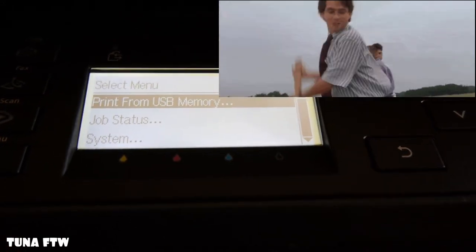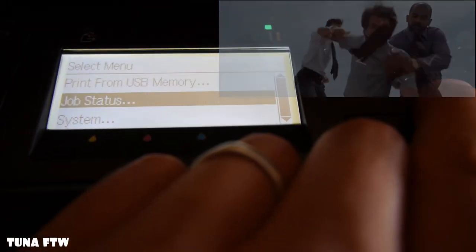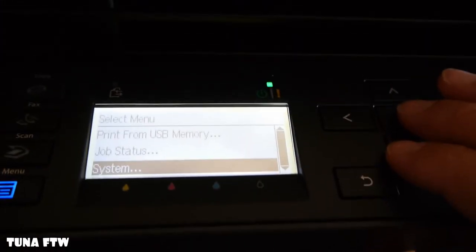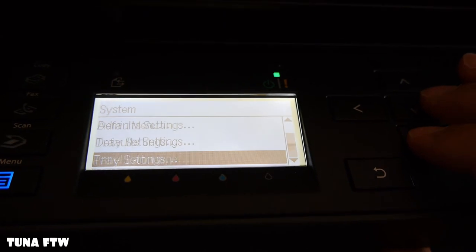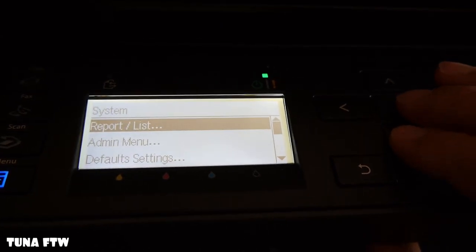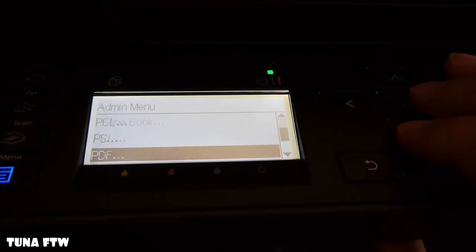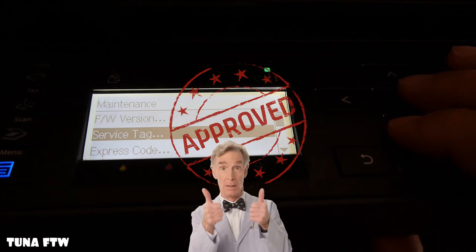If you're done with inkjet printers like I was — tired of the ink drying up, especially if you don't print much — this is a great printer to pick up. I didn't even get into the scanning and faxing and all that. As long as you don't need full photo quality prints, I would say go ahead and pick this up. I would pick it up again. My only gripe is that it takes 30 to 45 seconds to warm up to print the first page — other than that, it's got my approval.